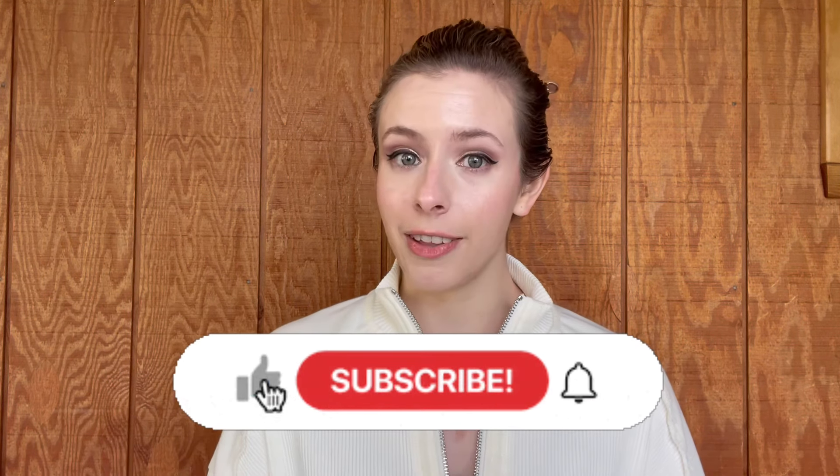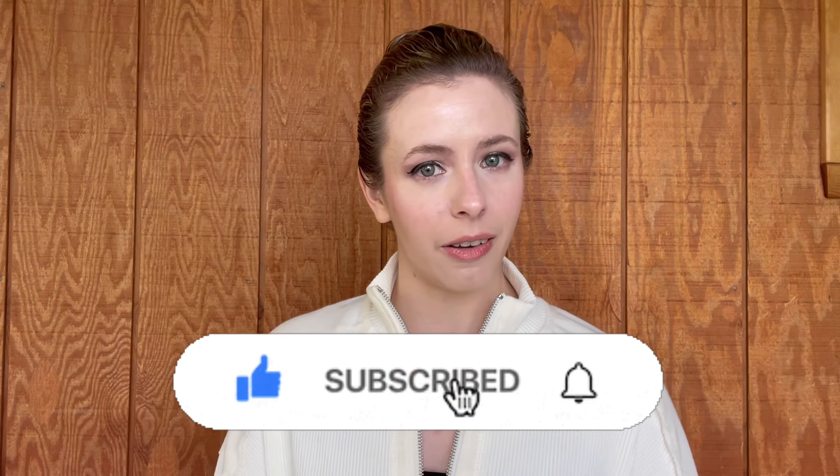Hello everyone, and welcome back to The Fit Curls. My name is Angela. I'm a fitness professional and a curly hair enthusiast, and I use this channel to teach you how to keep your curls in shape. Don't forget to click that subscribe button and hit the notification bell next to it so you don't miss a single thing.